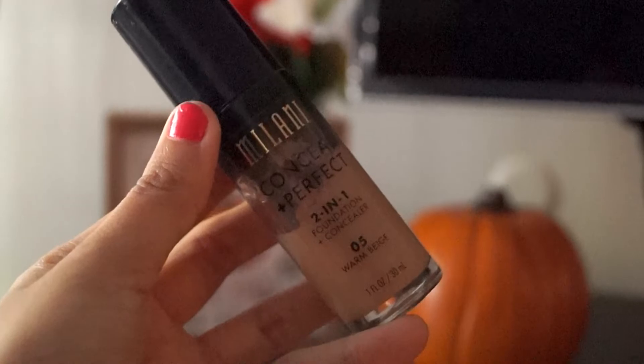For foundation I'm using my most trusted Milani foundation in the shade Warm Beige. Taking a small pump on the back of my hand and applying it generously with my beauty blender, blending it all out — and not forgetting the neck!